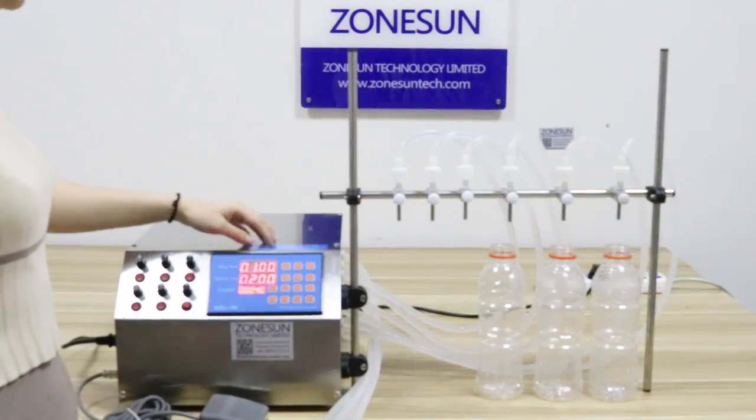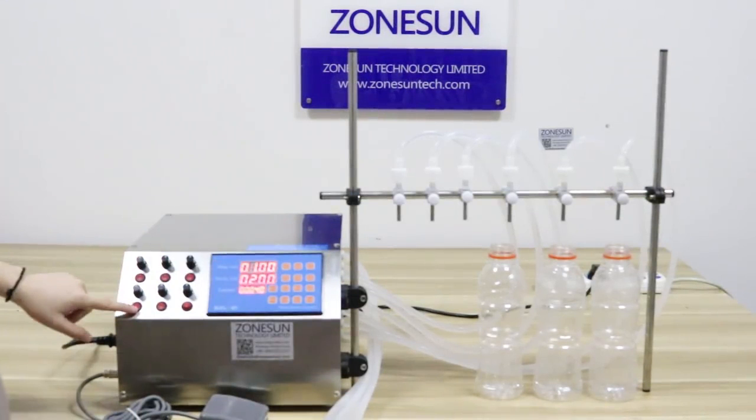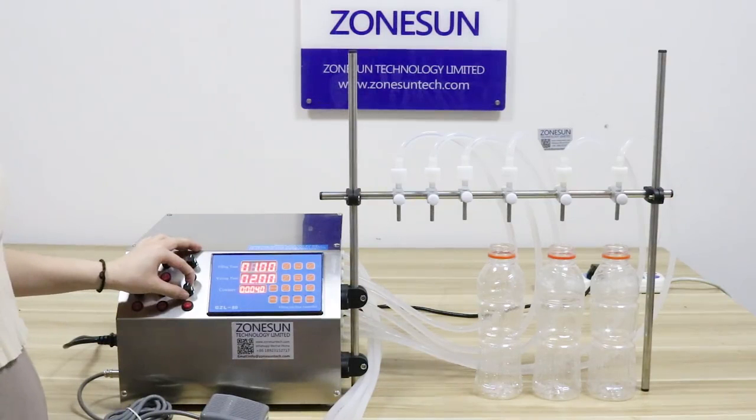This button can change the flowing speed. If you want the speed fast, you can screw it clockwise in this way. And if you want to slow down the speed, you can screw it anti-clockwise.